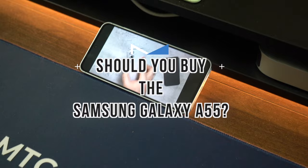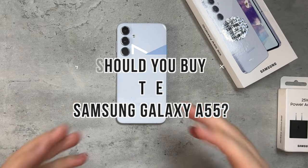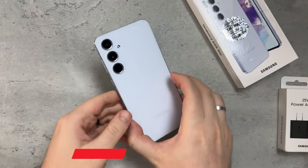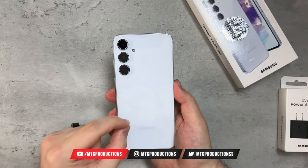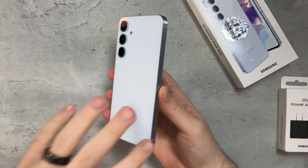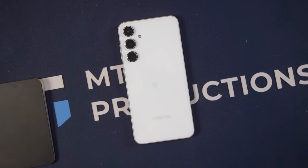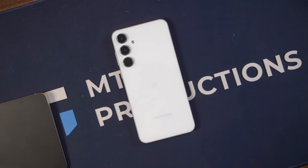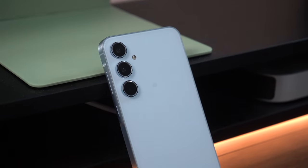Spoiler alert, starting off from the very start: yes, you should consider buying this. While it's not available in the US directly from Samsung, you can still pick up an unlocked GSM-only model on Amazon. I picked mine up for around $430 — this is the awesome blue in the 8 gigs of RAM and 128 gigs of storage configuration.